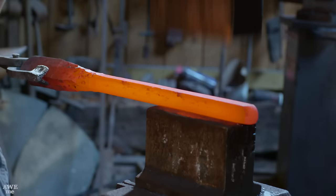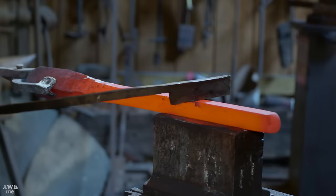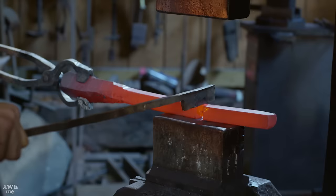Once he has the bar stretched out, he'll select which end he wants to work with, hot cut that material off, and start the blade forging.